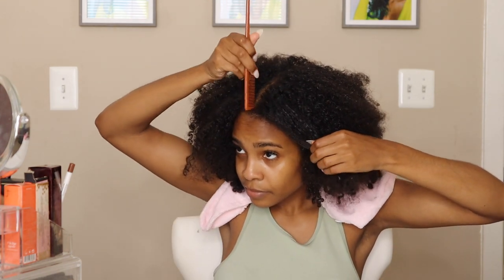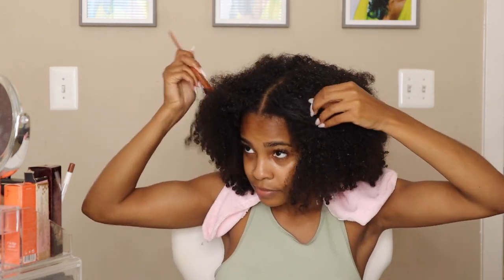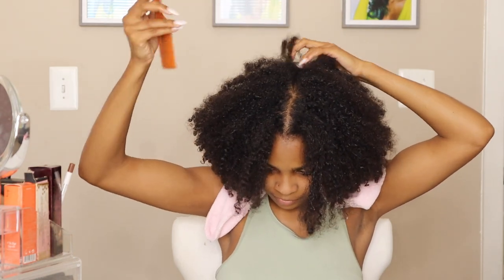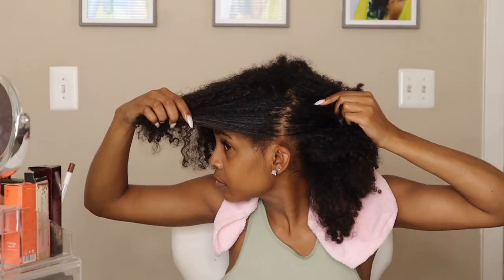Then I'm going to part my hair into four sections. Remember your hair may be a little tangled, so you really want to make sure that you're taking your time to prevent any breakage.